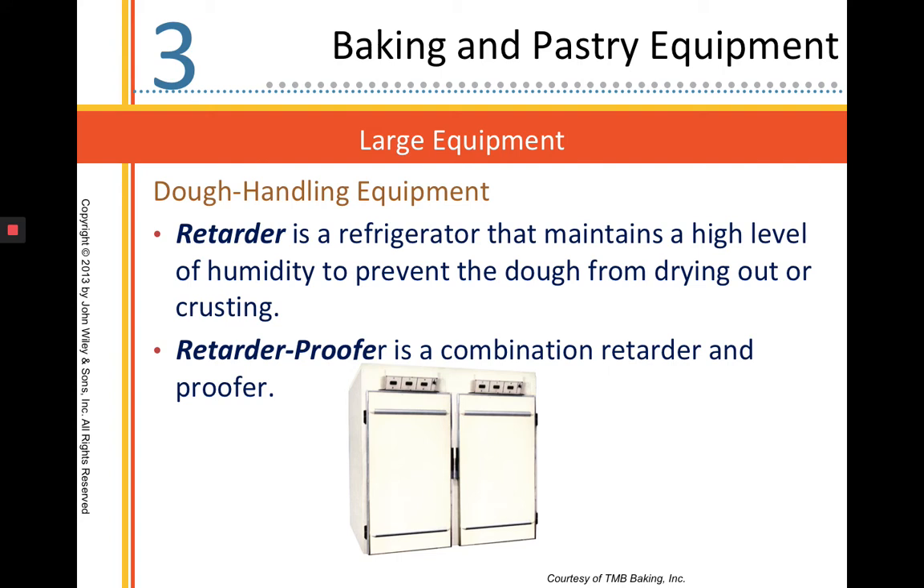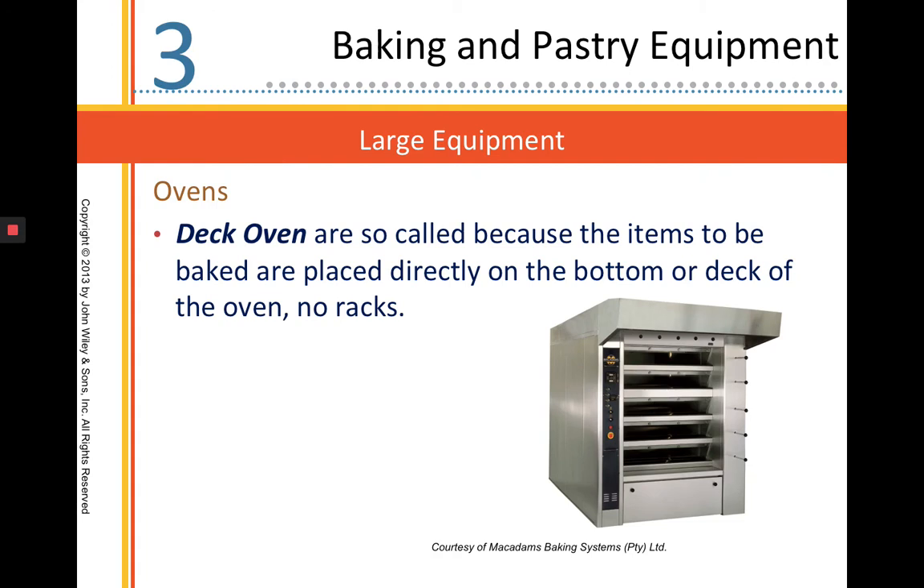A retarder is a refrigeration unit with high levels of humidity — we're trying to prevent our doughs from drying out. A retarder proofer can work as a retarder or both; when you set up the settings, it can proof and retard your dough as needed. Deck ovens.